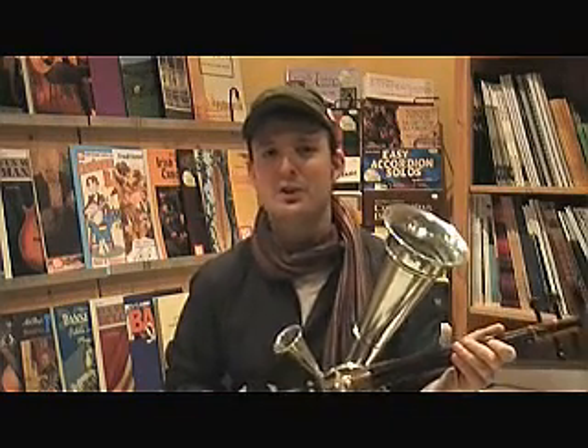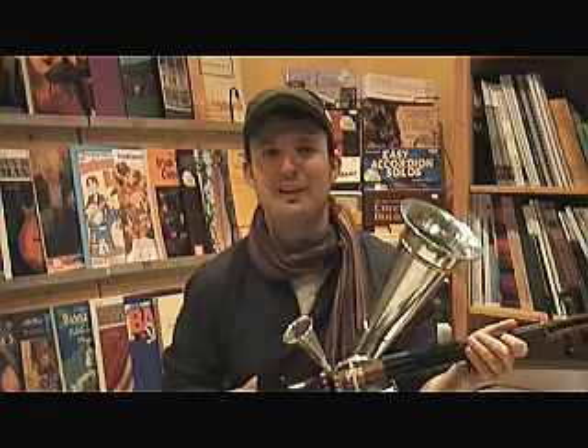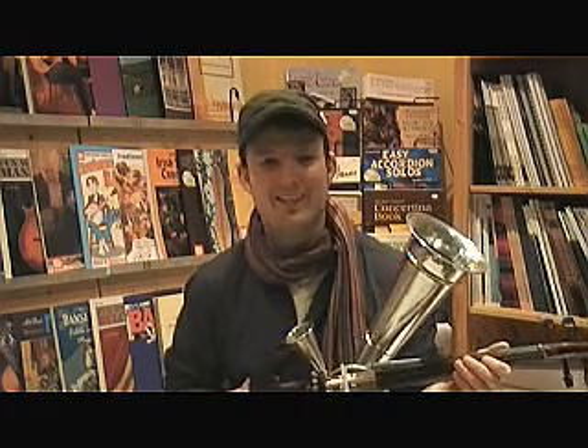What I got here is a Strohvioline, Strohviolin, resonatic fiddle. There are plenty of names for that instrument, and I'm going to tell you something about the history of it.